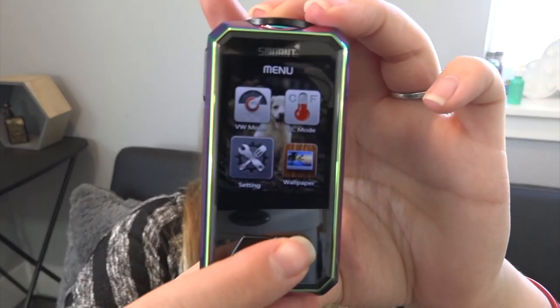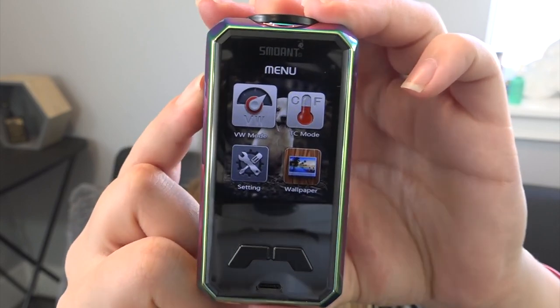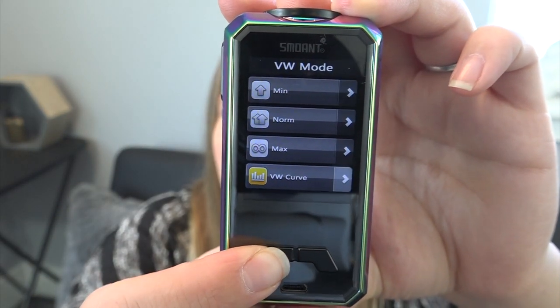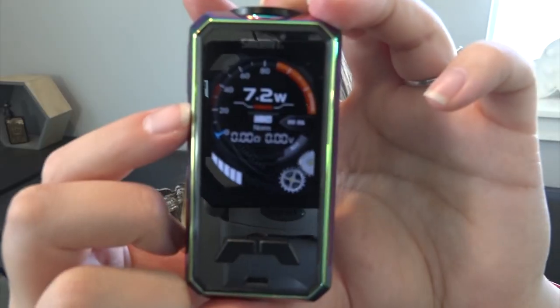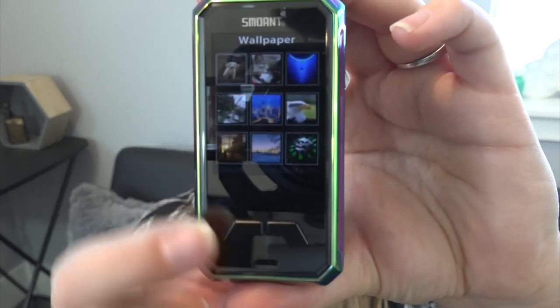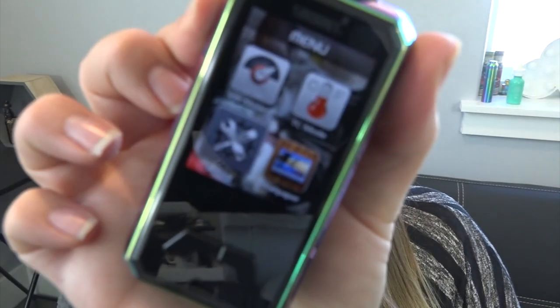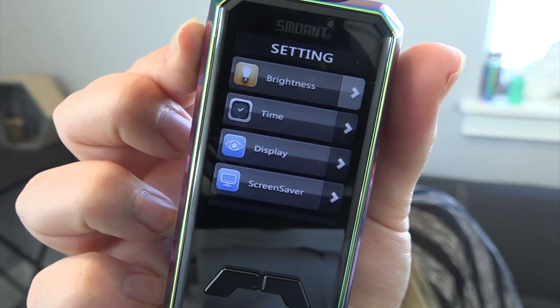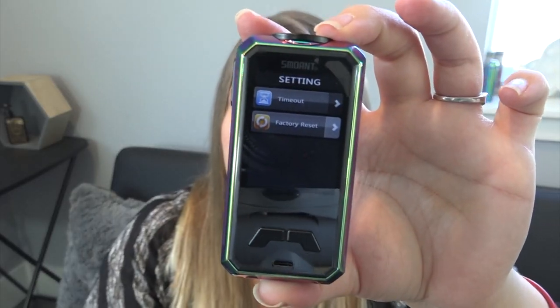Back in the selection menu, you can also do settings or change the wallpaper. If you go back to wattage mode, you have the option to set min, norm, or max, or wattage curve. I'll just do normal. That level option is displayed right there under the puffs/seconds counter. In the wallpaper option you can check all the wallpapers they have — there's a cat one, so I'm going to pick the cat one. In the settings menu there is brightness, time, display, screensaver, timeout, and a factory reset option.